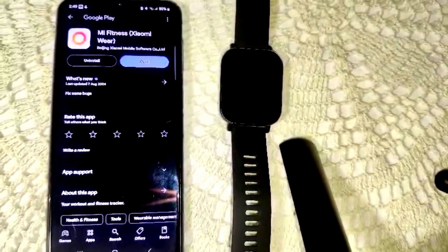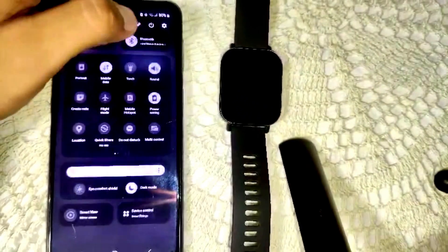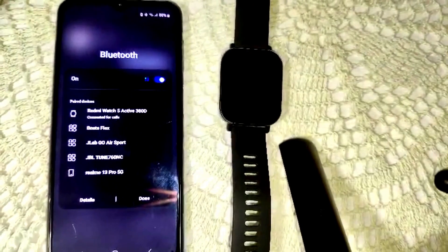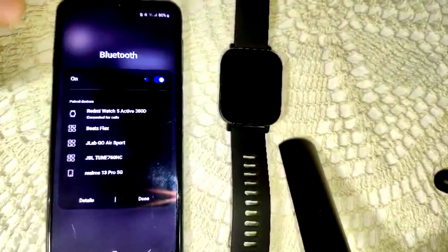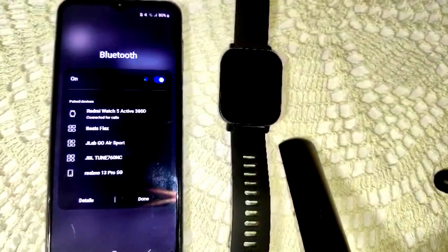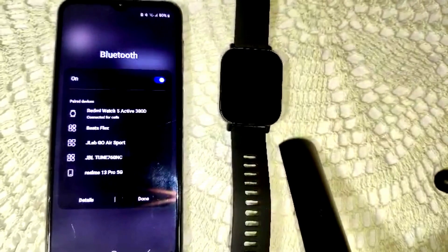Then we have to go into the Bluetooth settings and tap on the list to forget the device, to remove any previously paired devices. There can be some minor glitches from the old pairing, so we have to forget all devices in Bluetooth. Now try to connect again to see if the problem is resolved.